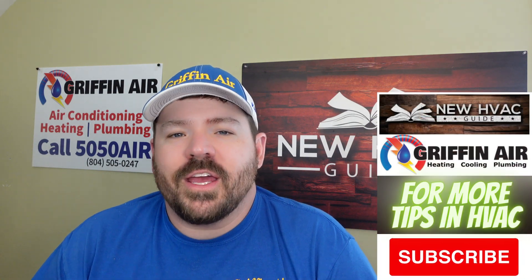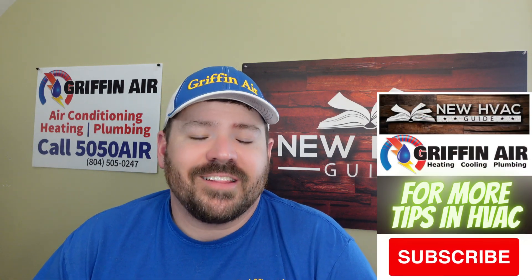Hey guys, welcome back to the channel. Before we get to the video, please click that subscribe button.